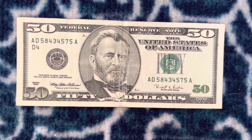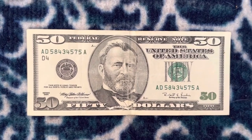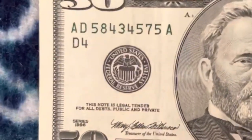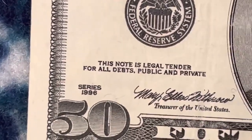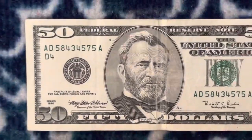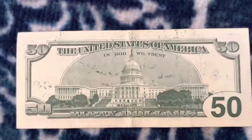Hello everybody, this is Money Collector 2022 and today we're going to be talking about this 1990 Series $50 bill that has an ink splatter error on the back of the bill, as you can see.